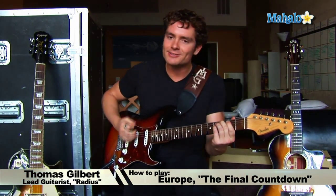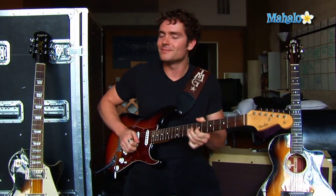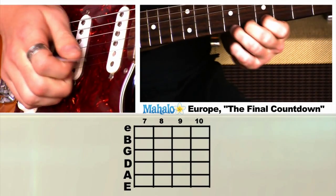Hey guys, what's up? It's Thomas with Mahalo.com. I'm going to teach you Europe's The Final Countdown. This is the song — the most pump-up song ever — and it has the best three-note beginning. When you hear that, it'll take you back to '94 when Michael Jordan was getting called into the ring. You're pumped and ready. So this is the song to get pumped to, and I'm going to teach you how to play it on guitar. Here we go.